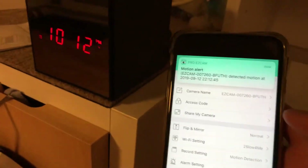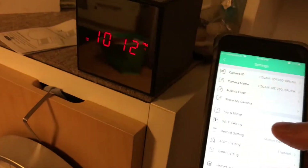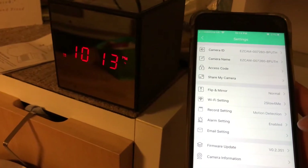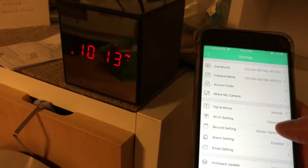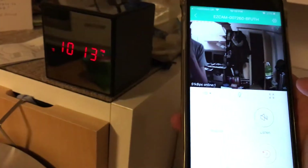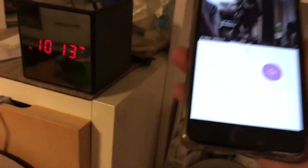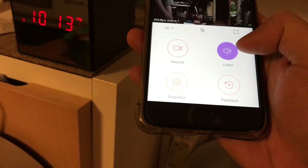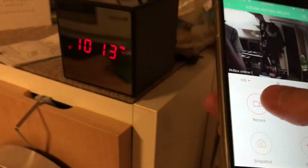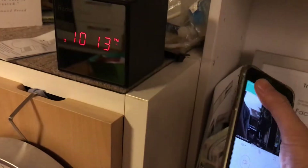This is only 2.4 GHz by the way - you can't do 5 GHz, so make sure your WiFi is 2.4 GHz. You can speak into it - 'hello, hello' - and listen to what's going on. It's playing back through my phone because it's listening and being recorded from the alarm clock. Let me do an audio test: 'testing, testing, one two three, mic test.'